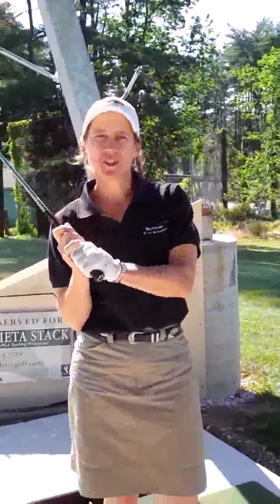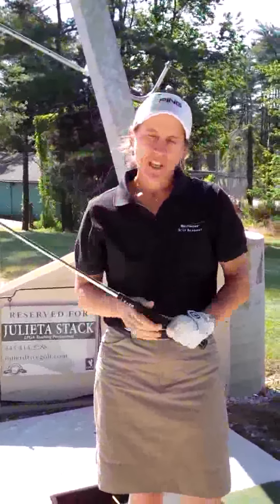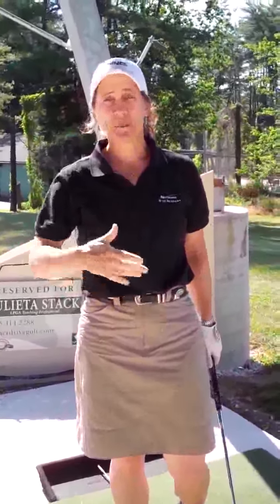Hi, I'm Julita Stack, Director of Instruction at the Baltimore Golf Academy. Today we're going to work on the quarter shot and the half shot, also known as the chip shot and the pitch shot.